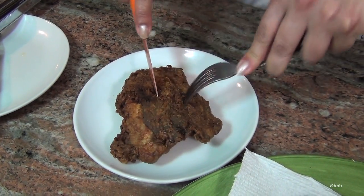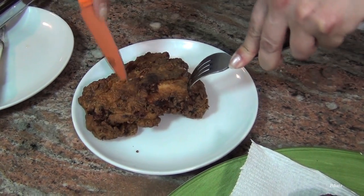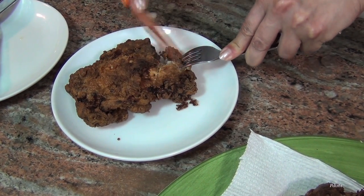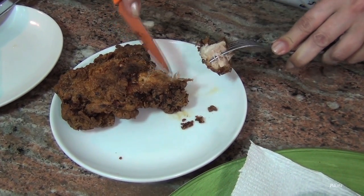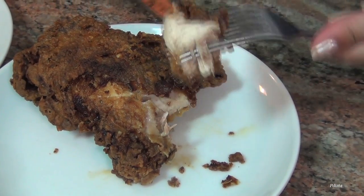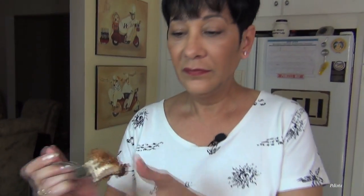How am I going to cut into it? It's like hard to cut into. Oh my God. Look at that chicken — look how beautiful that is inside. I need to try this. It's too big a piece, let me cut it. Like butter. You hear that crunch? Mmm. So good. It really is good chicken.